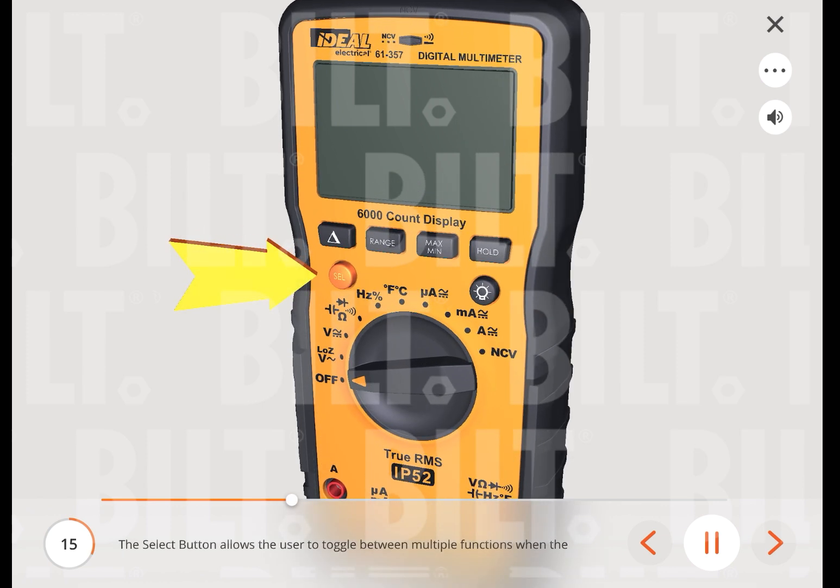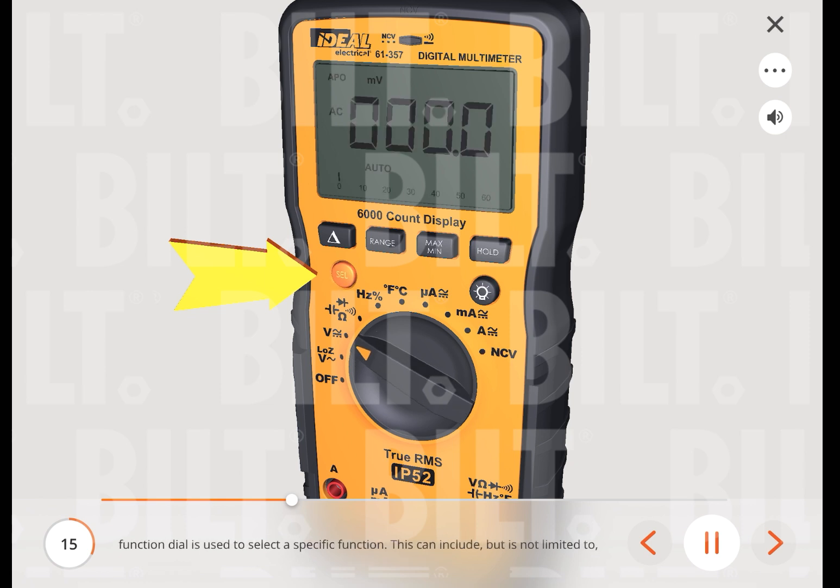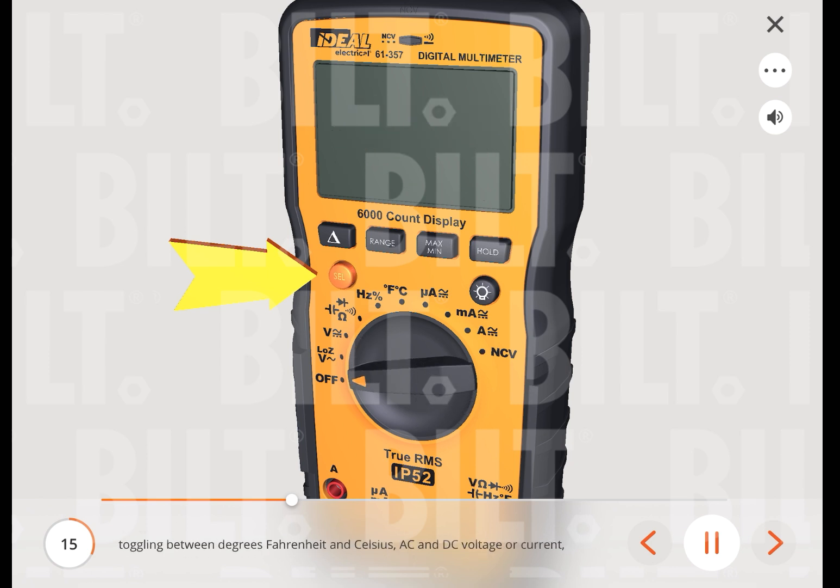The select button allows the user to toggle between multiple functions when the function dial is used to select a specific function. This can include, but is not limited to, toggling between degrees Fahrenheit and Celsius, AC and DC voltage or current, continuity, resistance, capacitance, and diode measurements.